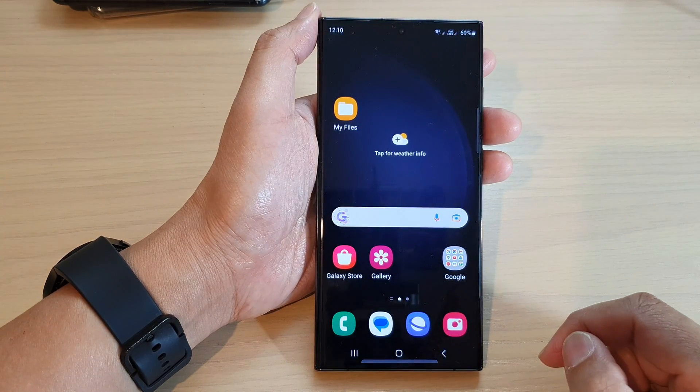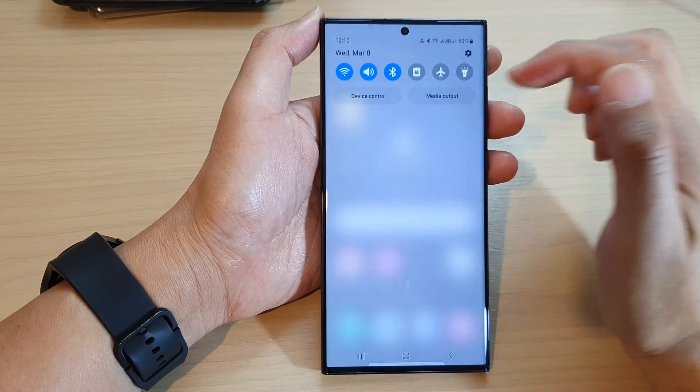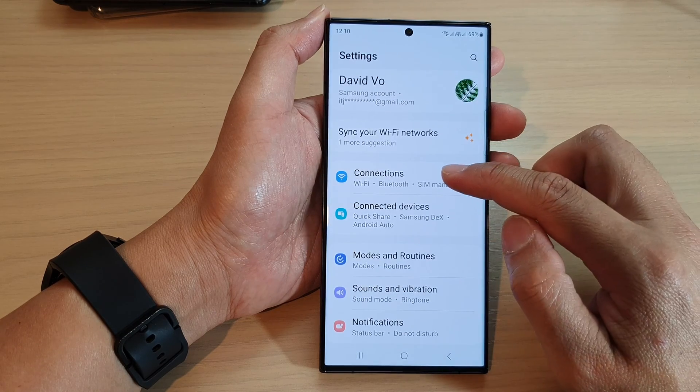First, tap on the home button to go back to the home screen. From the home screen, swipe down at the top and tap on the settings icon. Next, go down and tap on Connections.